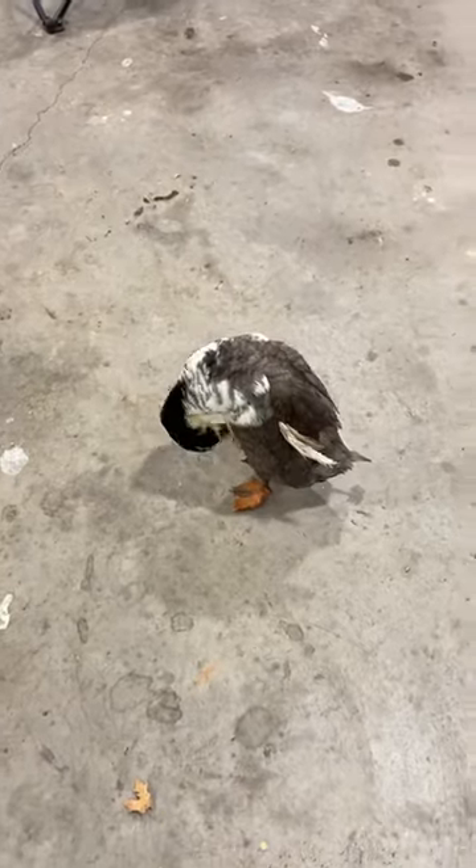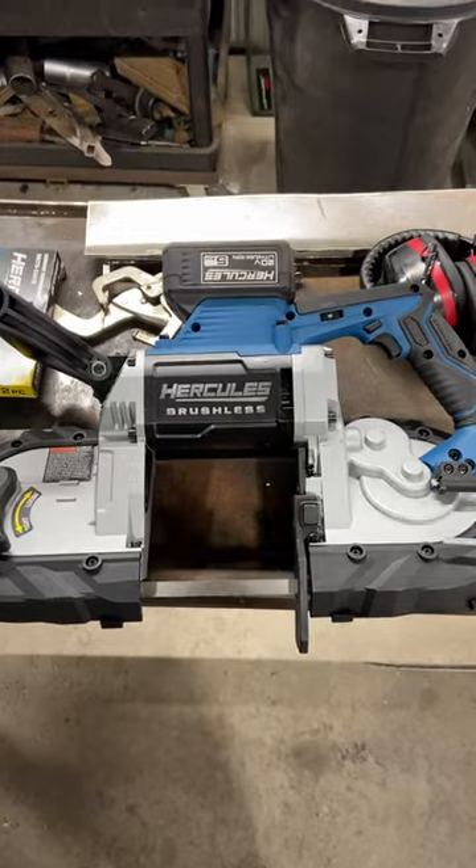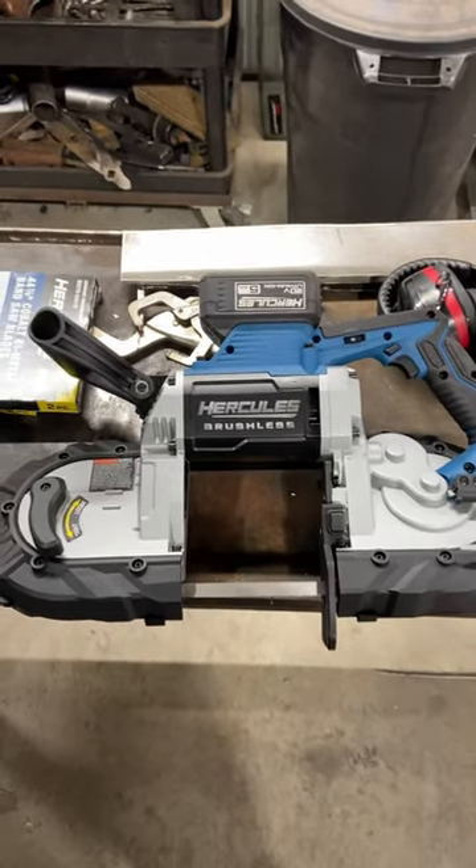Everybody from Speed Shop here with another episode of Building Cars and Custom Tools. We got Dick down here being quiet for once. Today we're going to talk about another new tool. I'm not sponsored by Harbor Freight or Hercules or anything — I just really started to love their line of tools.